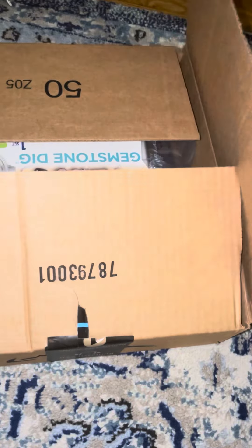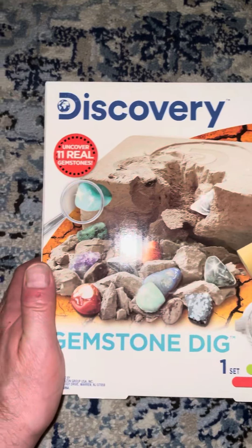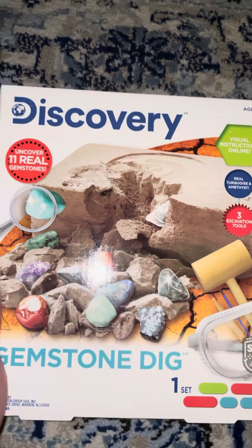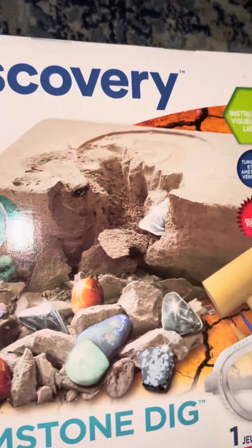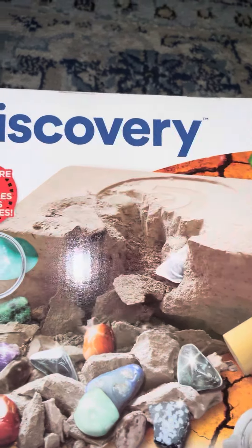This one's for Riley — you can show it to him, I think he's gonna like this. Check it out: Discovery Gemstone Dig. It's just like that thing he did the other day, but this one has got 11 gemstones in it. Looks like there's probably garnet, jade, maybe some malachite.